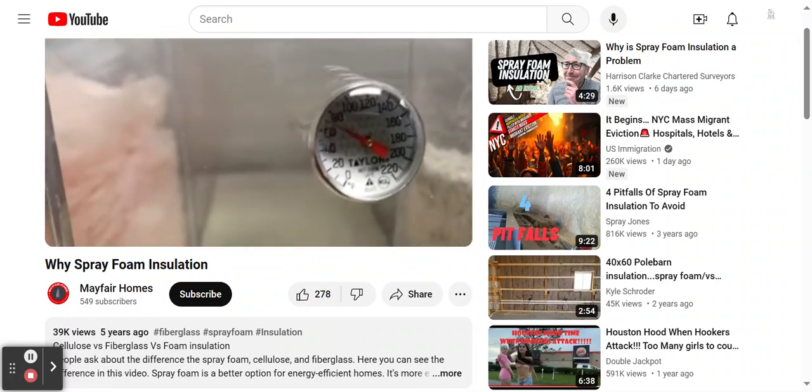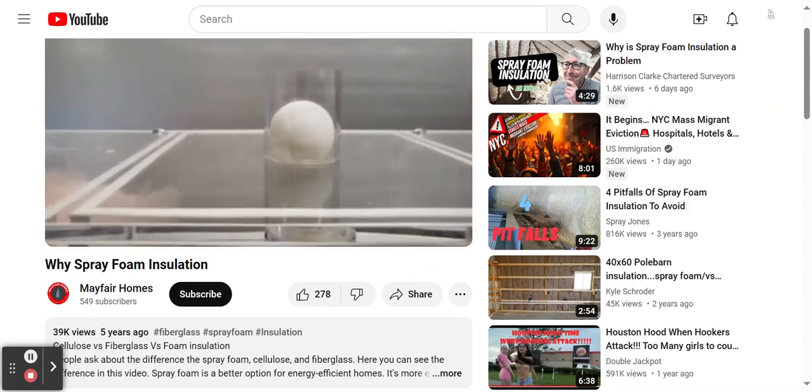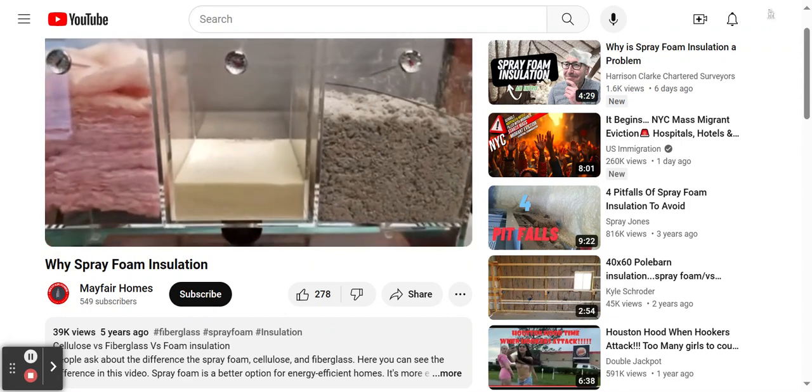Spray foam — look at that beautiful temperature, 70 degrees. The ball's not shaking, not moving. This is why you need spray foam.